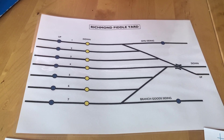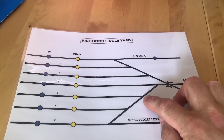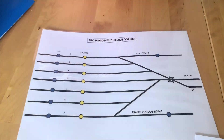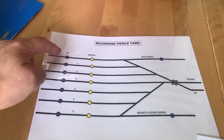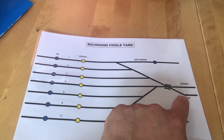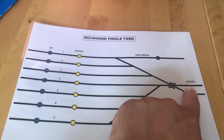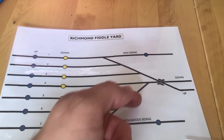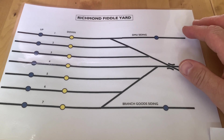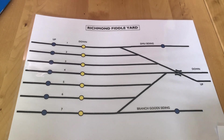There are no little markers saying these are all points because the whole point of this is route setting. The diode matrix is for setting routes, so you'll have seven routes to go from the 'up' direction into the field yard, which will set the points to go that way. And then seven routes to go 'down' out of the field yard. The DMU siding and the branch goods siding won't be controlled by the diode matrix because there's no routing for them.